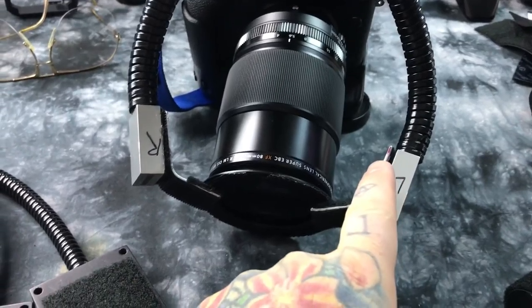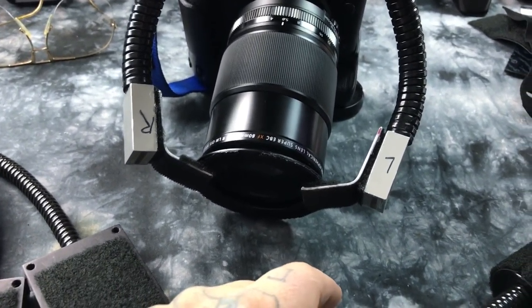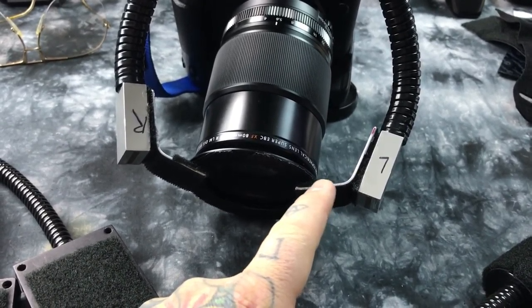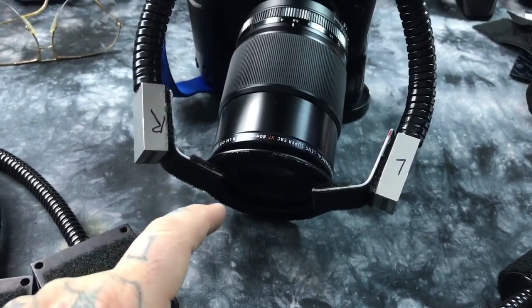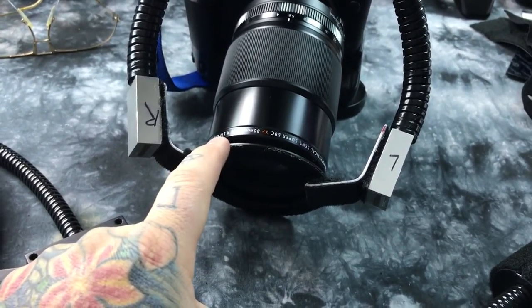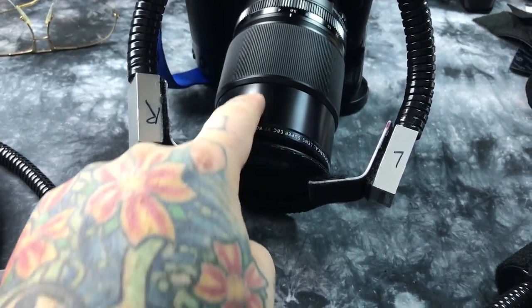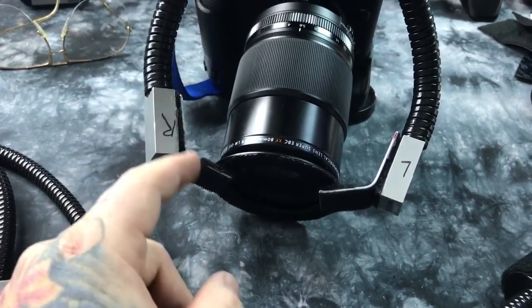I just used two pieces — actually one long piece — which was $4 from a hardware store of aluminum. You just bend it a couple times and it breaks, and I just made a couple of L brackets right here, and used an adapter ring, or you could use an adapted lens hood. It just screws right into the 80mm macro that I have here, and I used industrial Velcro to attach these.